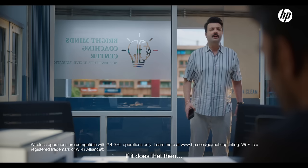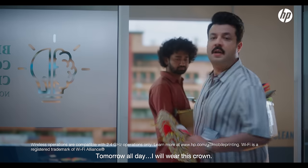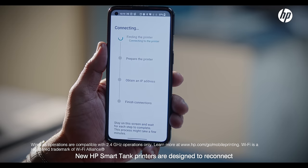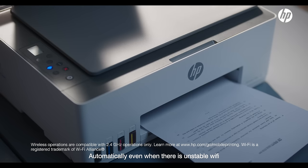If I get it... New HP SmartTank printers are designed to reconnect automatically even when there is unstable Wi-Fi. Like that? It will happen.